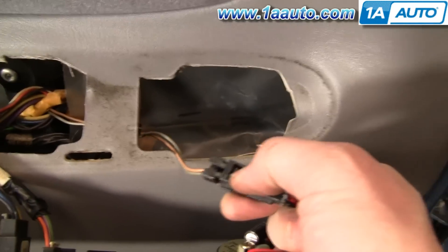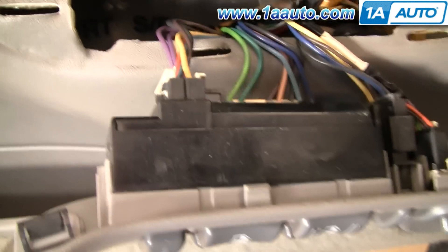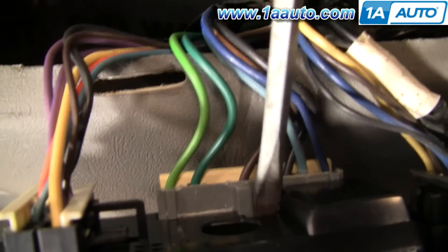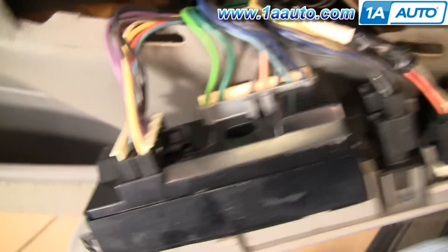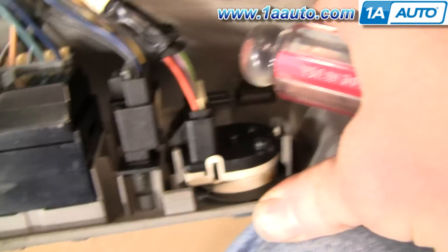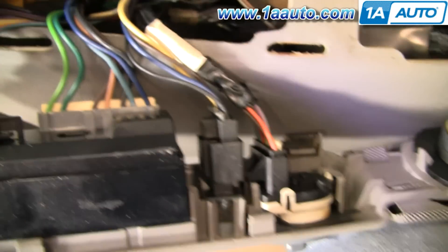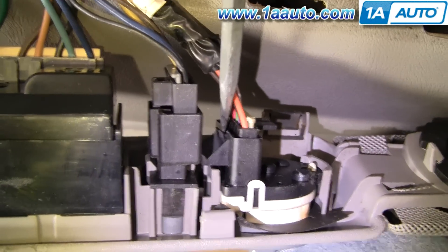Disconnect the speaker by pressing on that and forcing it apart. This connector you're going to have to press on and then pull it. Here you're going to have to press in there and pull. This connector here you're going to have to work your screwdriver in there and pull. And then this last one, you're going to have to work your screwdriver in — there's a little tab. You want to get your screwdriver right in there and pull that tab back and then pull those apart.